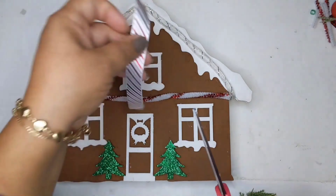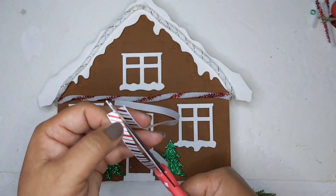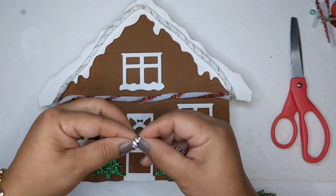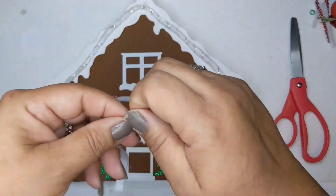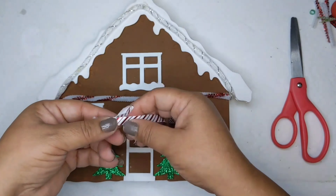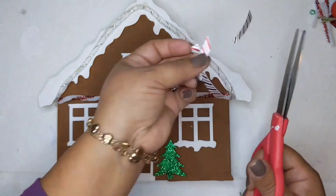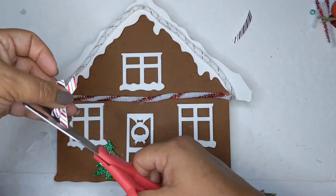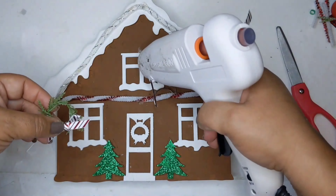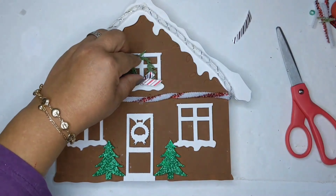I picked up some candy cane striped ribbon from the Dollar Tree as well, and I cut it in half down the length to make a quick little bow for the wreath. This will add another dimension of texture to my plaque. I snip off the ends, add a little bit of glue on the wreath, and place it on there — put a little dab on the window and put the wreath on.